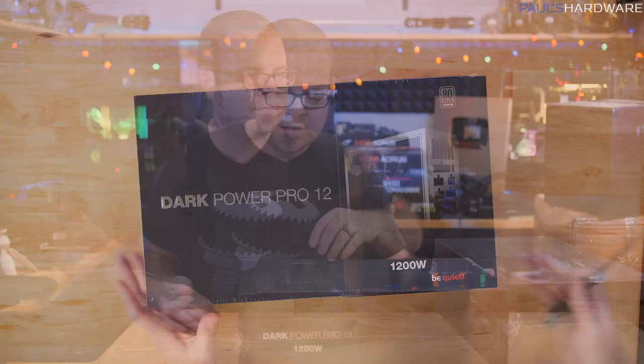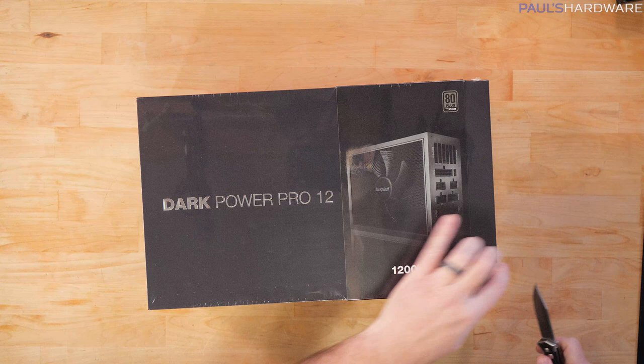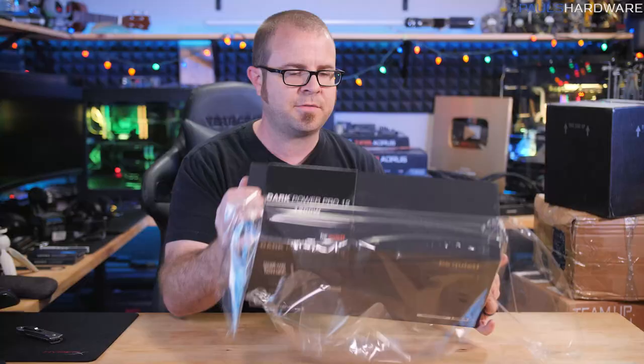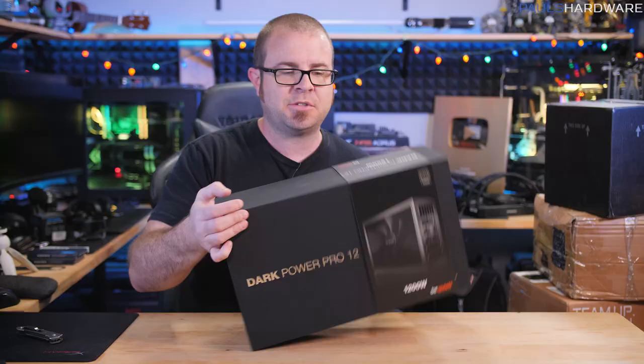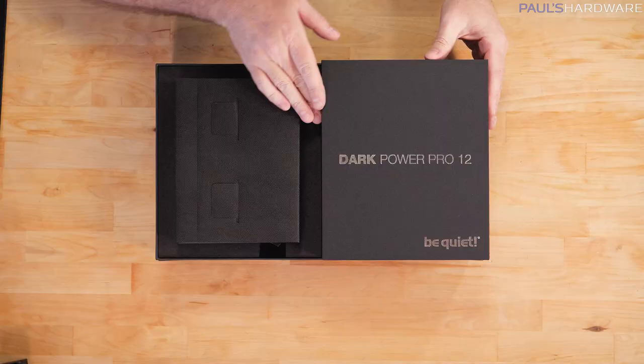That's the Dark Power Pro 12, which is a 1200-watt 80 Plus Titanium-rated power supply by Be Quiet. This is their newest line, so I'll pop this out of the box to show you. It has all of the fancy new features you would want for a power supply - admittedly also quite expensive at retail. The main features are 1200 watts of power delivery and an 80 Plus Titanium efficiency rating, which means you'll be using as little power as possible relative to what your system needs.